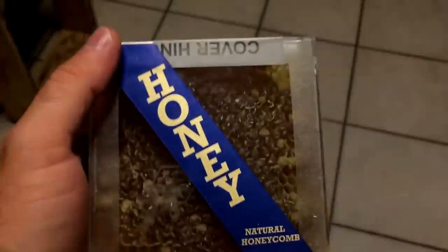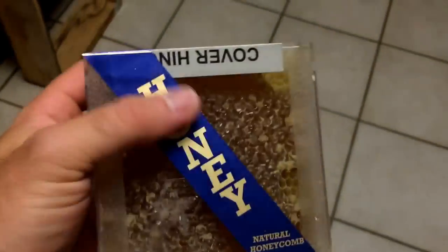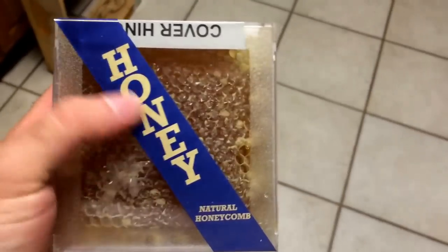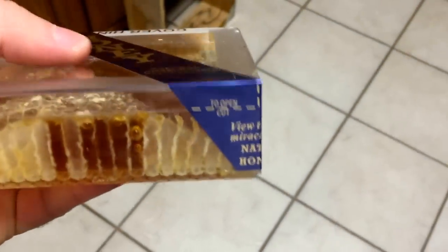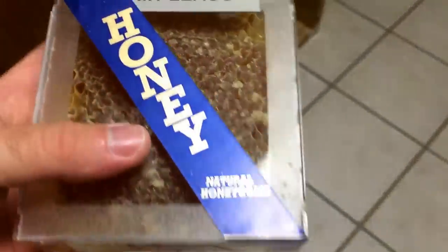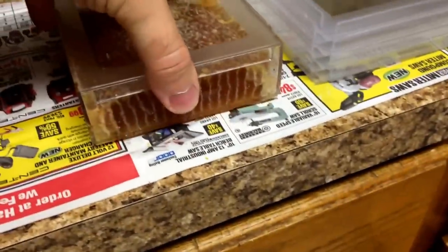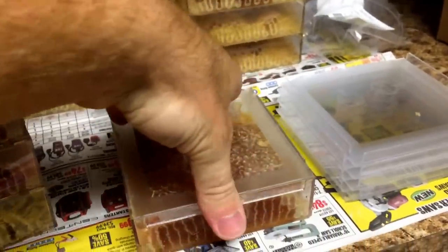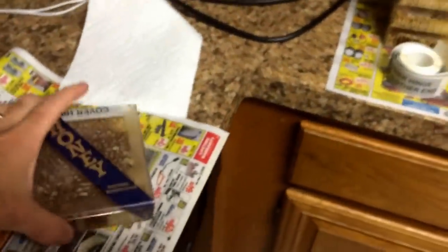There you go — got the lids slapped on and the little labels on. Your gray label is for your cover hinge, and you can buy these cute little bands which give it a real nice presentation to stand up on a shelf and show off. It's got a little direction on the corner — cut along the dash line to open it, then you're able to open it again with a hinge. I'm going to get the rest of these closed up and labeled, and take a few to work tomorrow to show off to people. It's not perfect, but I like it — it's cute and it's different.